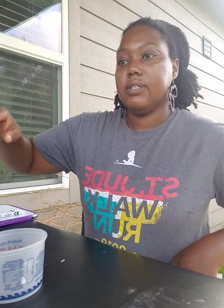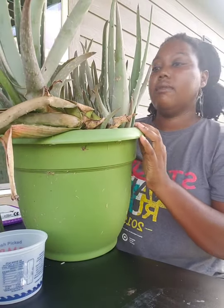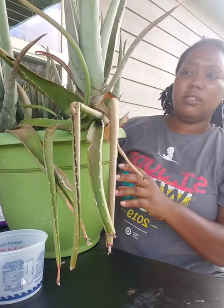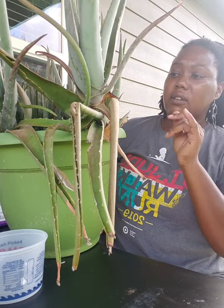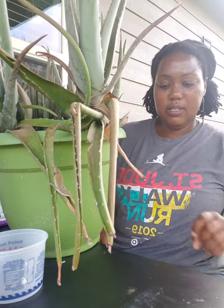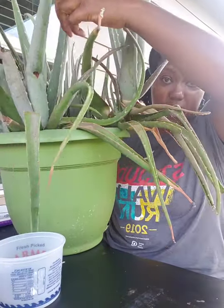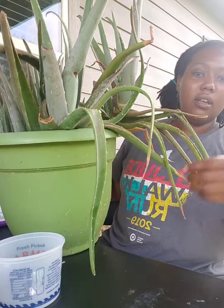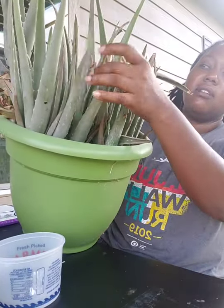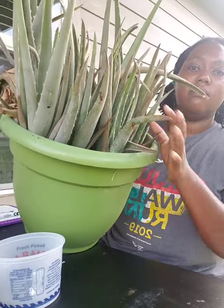So, if you don't know what an aloe plant is, which I think most people do, this is one of my aloes and there are a few jumping spiders on here, so I'm going to be very careful. It's a little stressed because I need to repot some of these other plants. This is the mother plant here, and I would say this is probably auntie right here. These are all of the baby plants that have grown, so you can see it's really needing to be repotted.